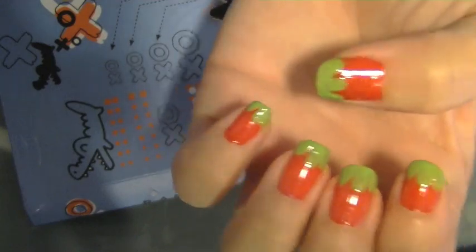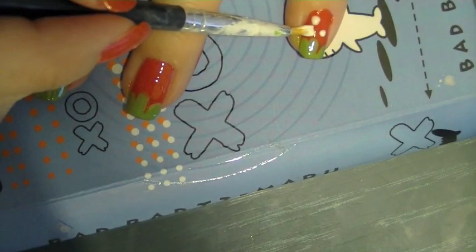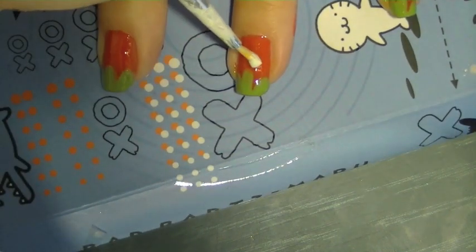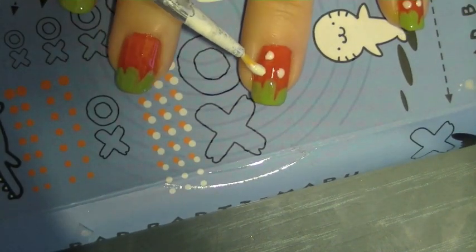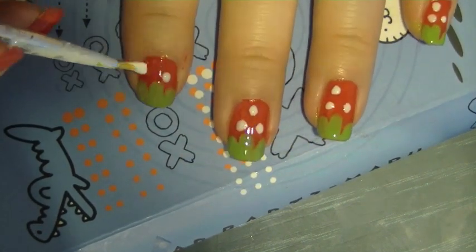So now you're just going to dot either white or yellow nail varnish and create little pips. You can see that I'm really just dotting about three pips each nail because I think it looks cuter this way.